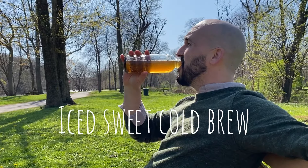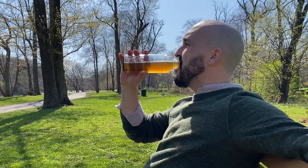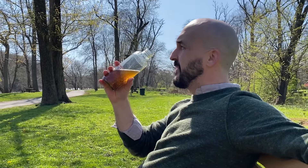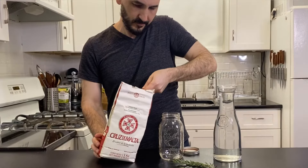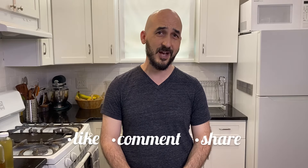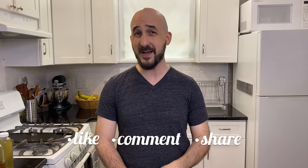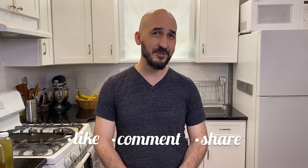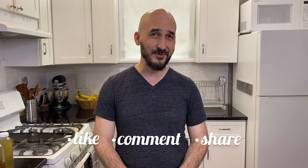If you need more caffeine throughout the day, you can drink a full bottle per serving and repeat the process more often, or you could use more mate when brewing it at the beginning. That's my process for making cold-brewed Yerba Mate. If you're interested in trying it, go ahead and let me know in the comments how it turned out. And since mate has always been a drink for sharing, go ahead and share this video with someone you think might enjoy it. Thanks for watching.